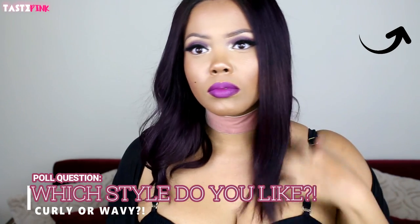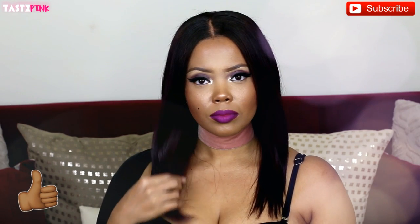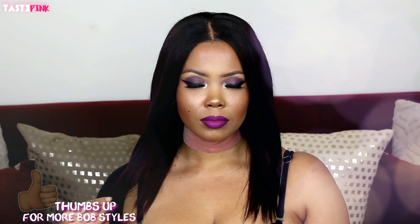Which do you guys prefer — the wavy look or the straight look? I cannot get over both styles; both look gorgeous. Let me know in the comment section and take the polls. Subscribe for more, check out my wig playlist, be sure to give this video a big thumbs up for more bob hairstyles, and I will see you in the next one!